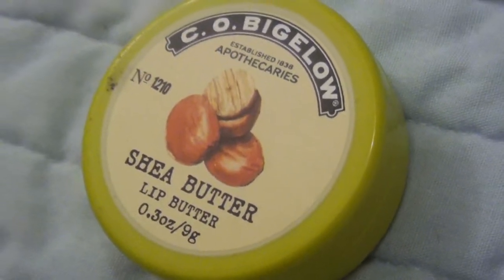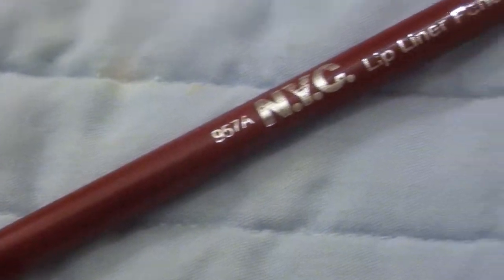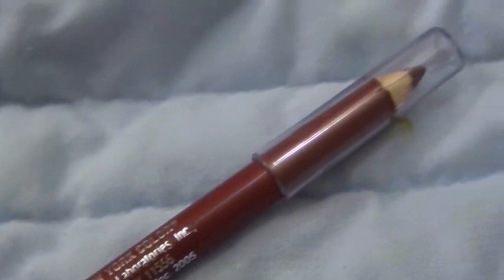Then I'm taking the C.O. Bigelow Lip Butter in Shea Butter and applying it with my finger — this will really hydrate my lips. Next I'm taking a NYC red lip liner pencil and lining my lips.